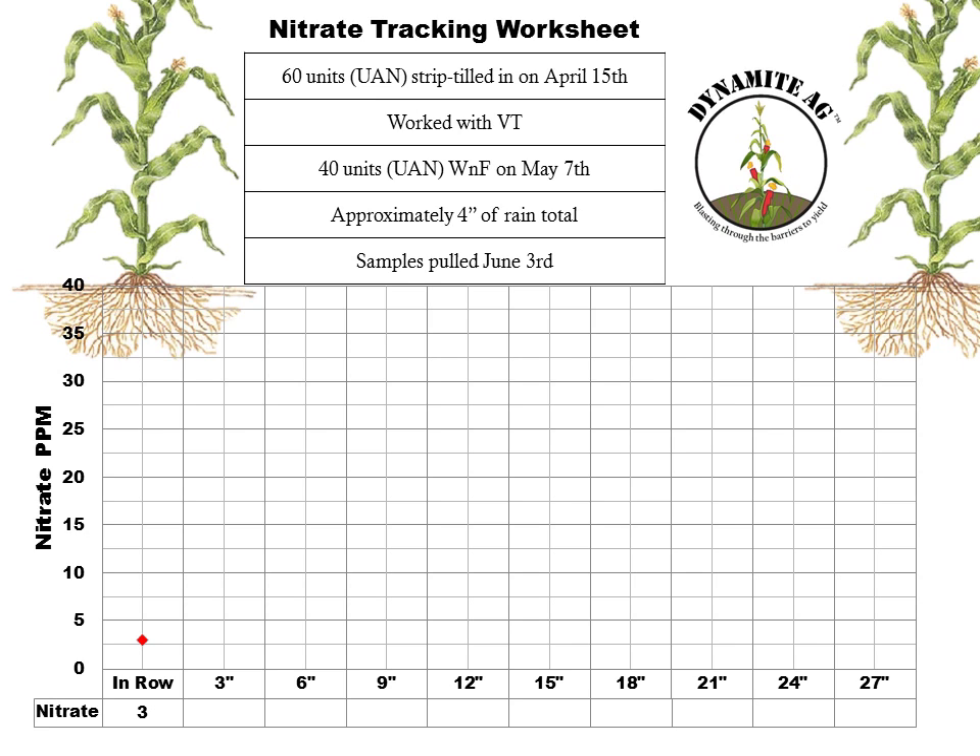The very first thing I did was run an in-row sample — that little dot you see pop up here. From the nitrate testing sampling video, I mentioned this came back shockingly low — a lot lower than expected. I ran it a couple of times and got 4 parts per million the first time and 2 parts per million the second time, for an average of 3 ppm. That was a composite from two rows mixed together. Going out knowing this was strip tilled and Scott planted on top of the strip, 3 ppm had me concerned — it was our first piece of evidence that maybe he missed the strip.